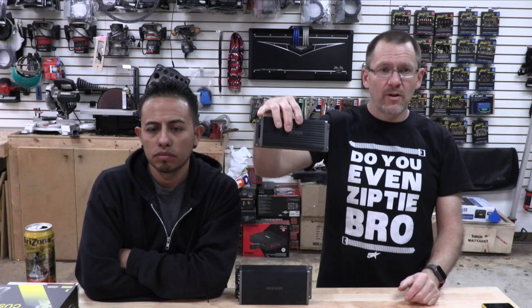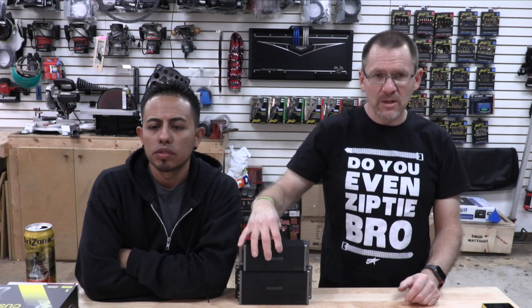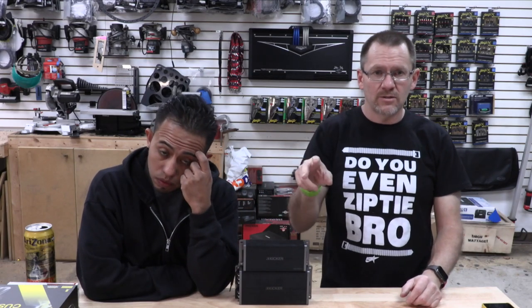Now if you're running an amplifier, amplifiers typically do 2 ohm. That means you can run two speakers on each channel, or a 2 ohm load. Two 4 ohm speakers make a 2 ohm load. So let's say you have an amplifier, you have a coaxial in the door, and you want to add another mid-range to it — if you're running through an amplifier that will do 2 ohm stereo, then yes. If you're using a radio, no, because that's 4 ohm.